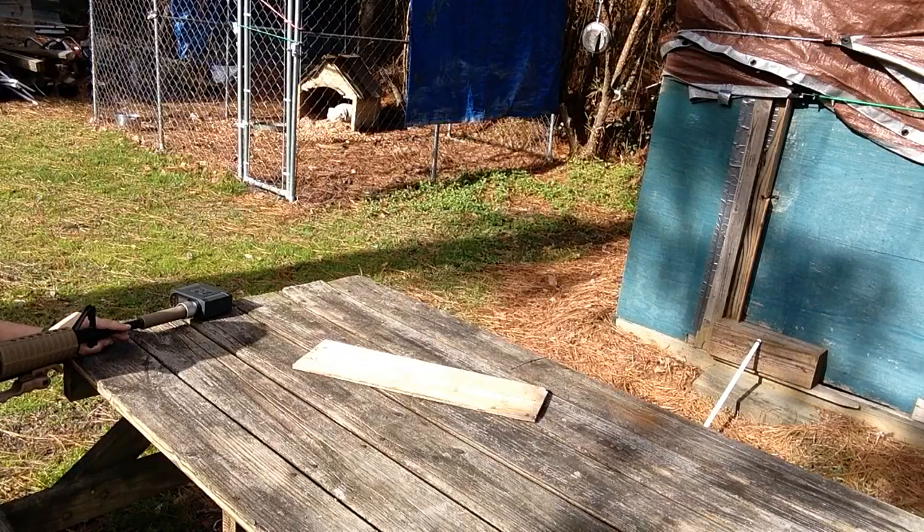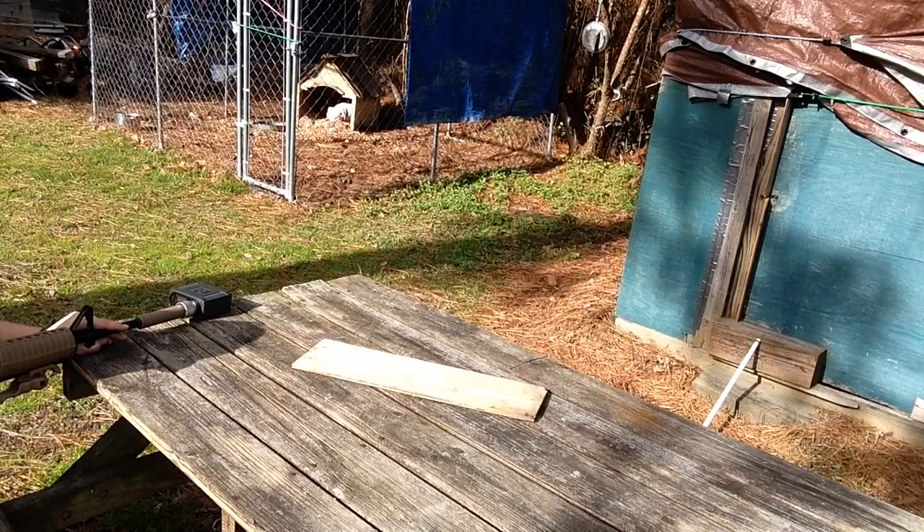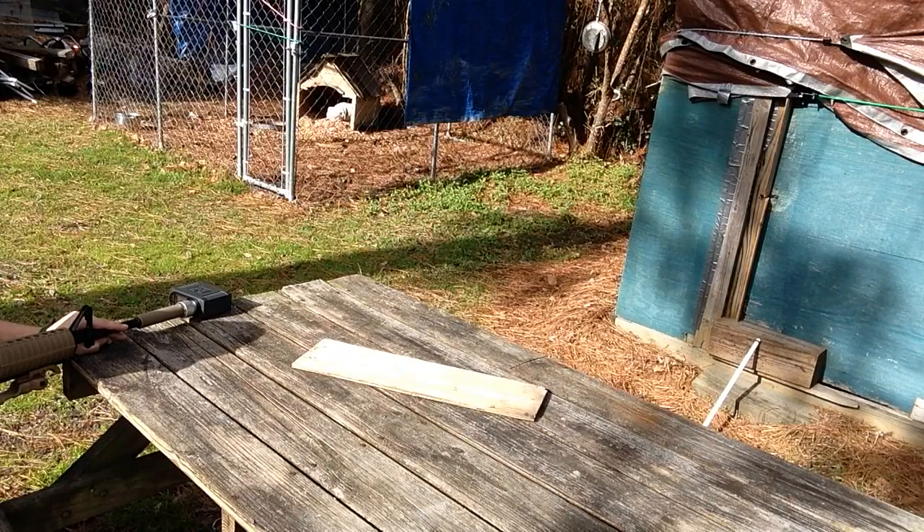That didn't hit three rounds a second — that wasn't right. .324. Alright, 23 rounds a second. .324. I'll do it one more time for you. .324. .324. .324. .324. .324. .325.